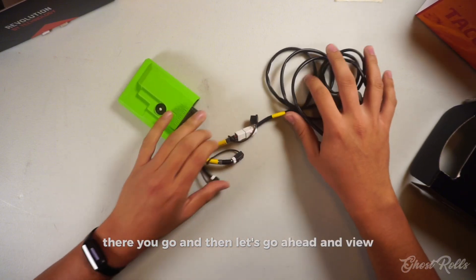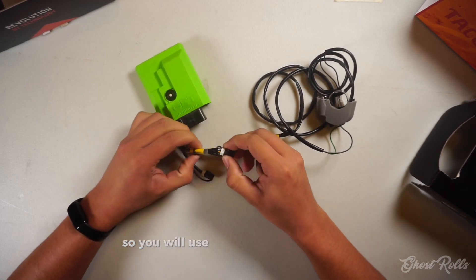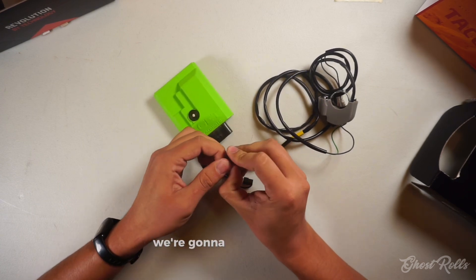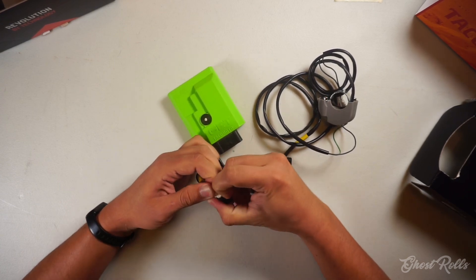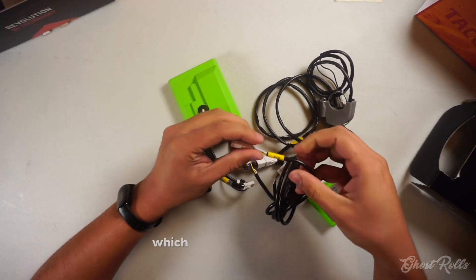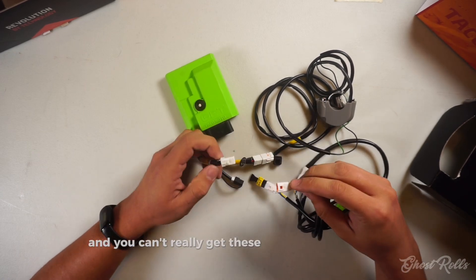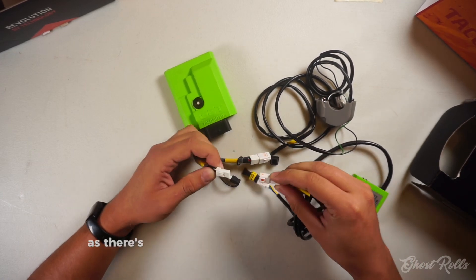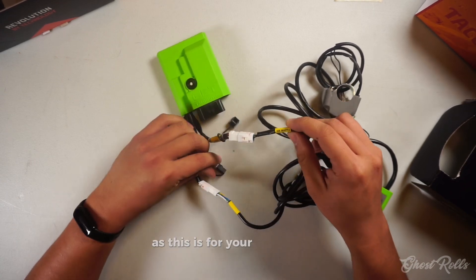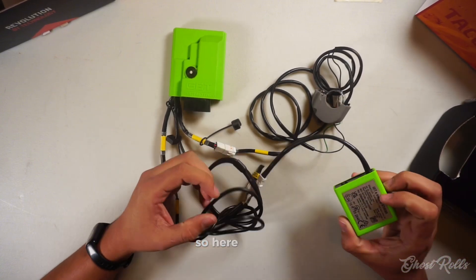Let's go ahead and view how we would install the Wi-Cable with the T-CAN. You will use the main port right here — we're going to take off this cap, and then plug in the Wi-Cable, which has 'ECU' right on it. You can't really get these connectors mixed up, as there's only one connector that fits. This port is for your map switch, and this one is for your secondary injector.